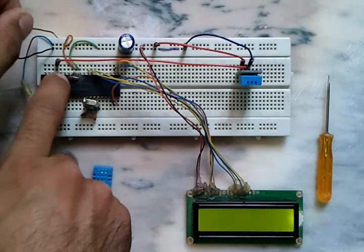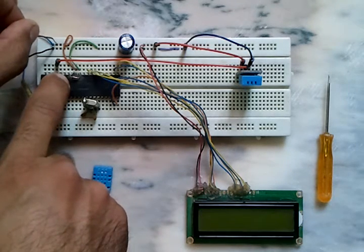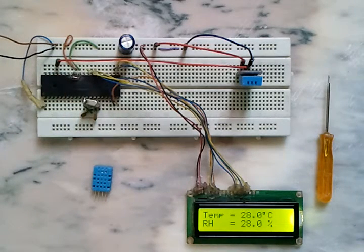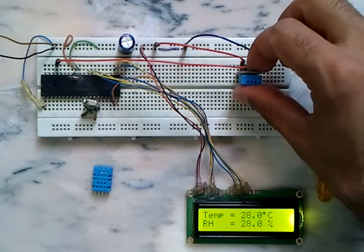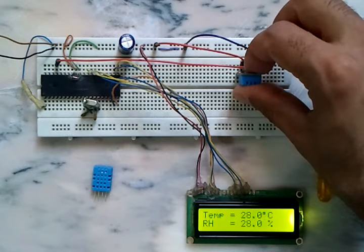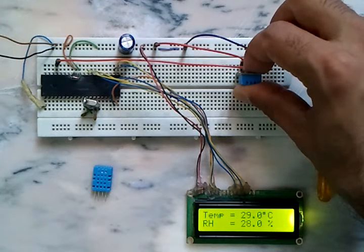We have the results again for both temperature and humidity. The circuit is a simple circuit. Now let's power off and on the circuit.